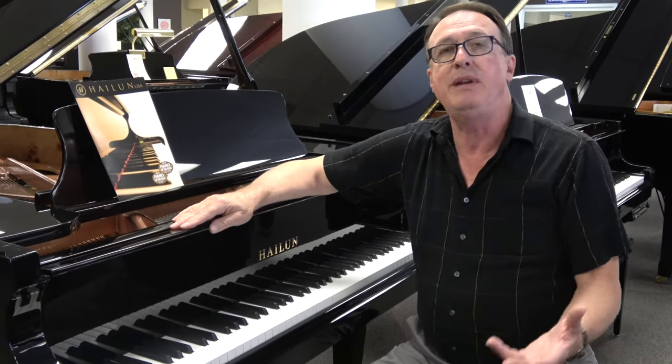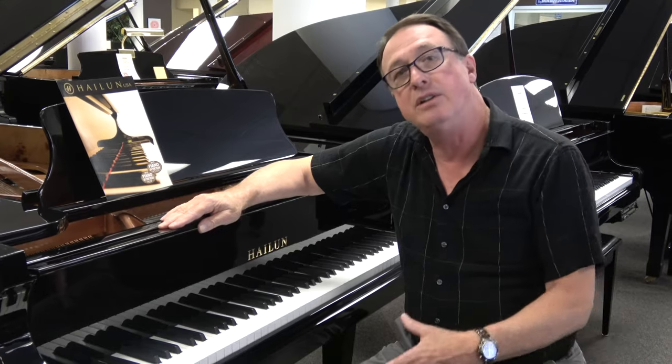So you don't feel like when you're getting a small piano that you're compromised in the tone of the piano.